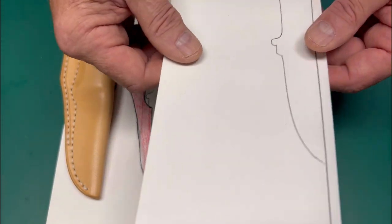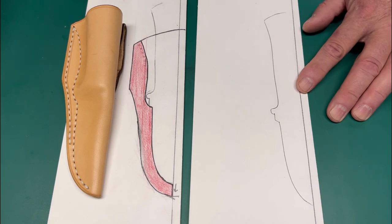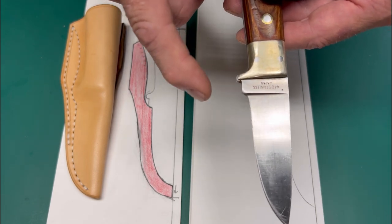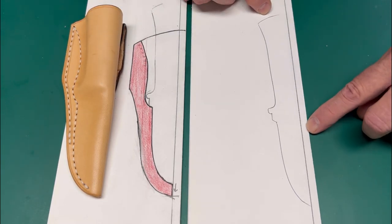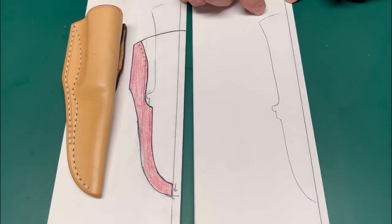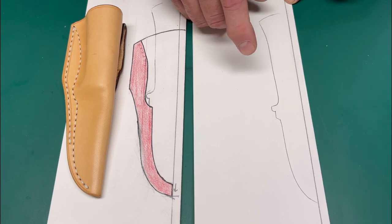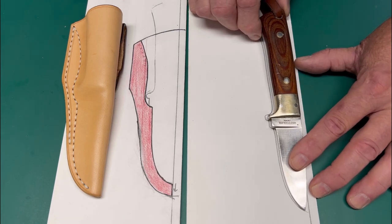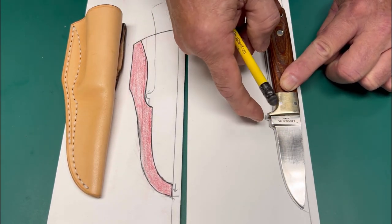Let's start the pattern process. I use a standard 8.5 by 11 inch piece of cardstock paper folded directly in half. These sheaths work for straight point or slight drop point knives that have somewhat of a half guard — that is needed for this type of sheath. From the fold area, I take a quarter-inch line measurement, which accounts for the thickness of the leather — in this case 8-9 oz veg tanned leather — and that is also where the spine of the knife is placed.